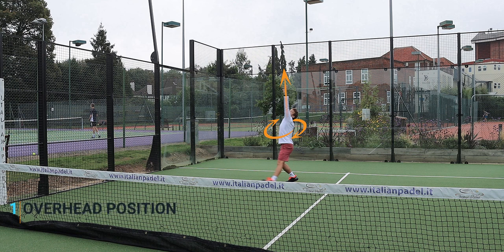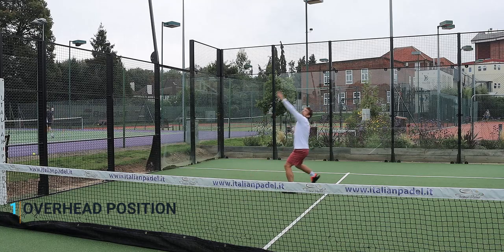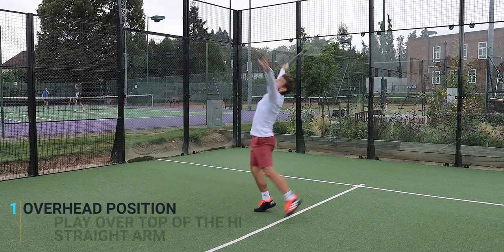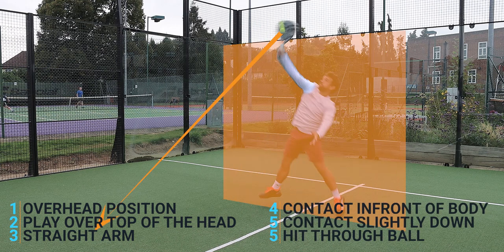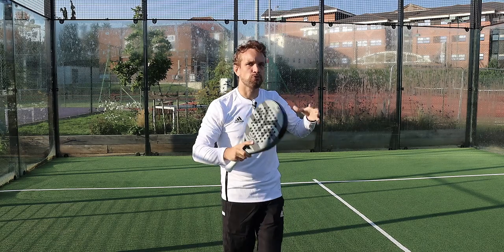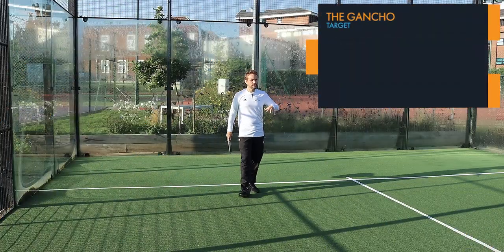When the ball is going over to your left side, you immediately go into the overhead position — you turn your shoulders, lift your arms up, and instead of moving your body to the side of the ball to play a bandeja, you actually end up playing over the top of your head with a straighter arm. You make sure that you contact in front of you, contacting slightly downward and hitting through the ball. That is the technique for this shot.